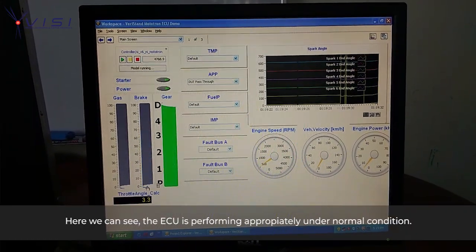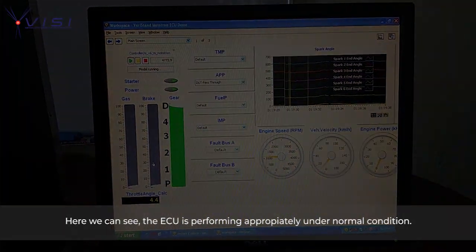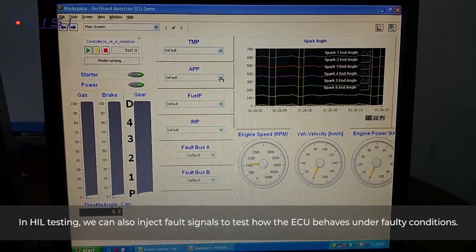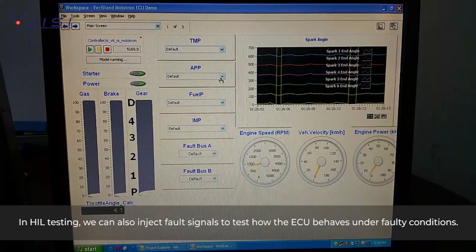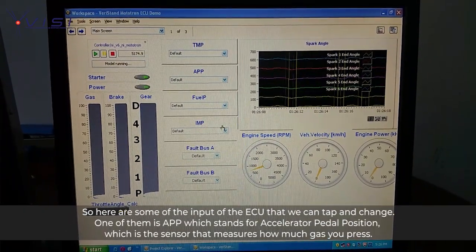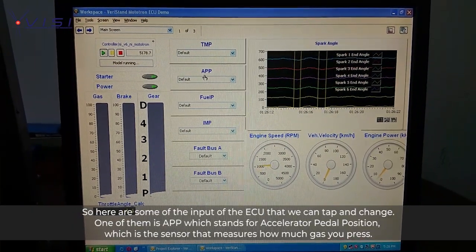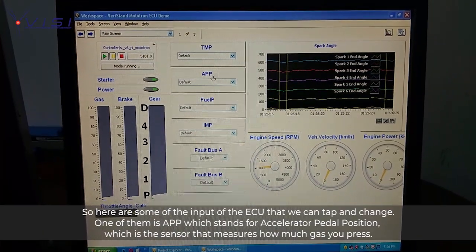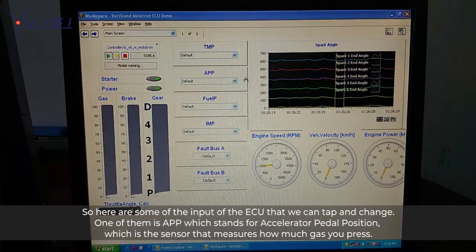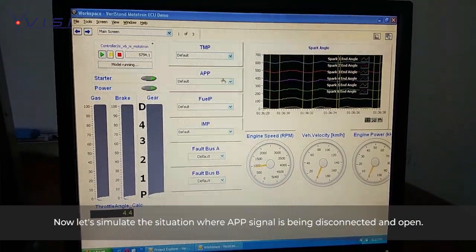Here we can see the ECU is performing appropriately under normal condition. In HIL testing, we can also inject faults to test the behavior of the ECU under faulty conditions. Here are some of the inputs of the ECU that we can tap and change, and one of them is APP, which stands for Accelerator Pedal Position — the sensor that measures how much you press the gas.